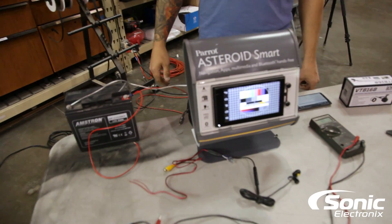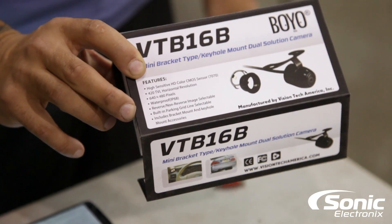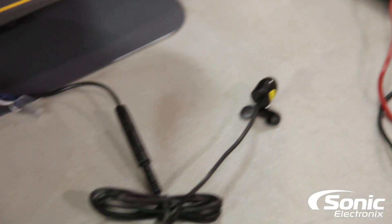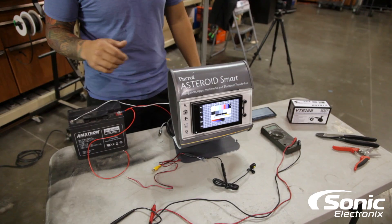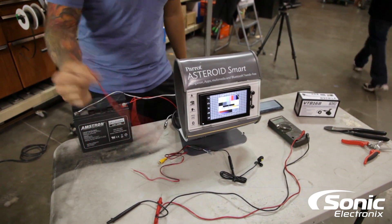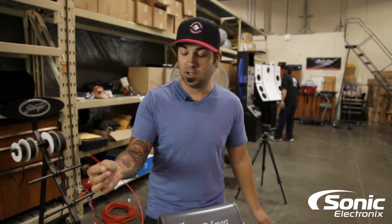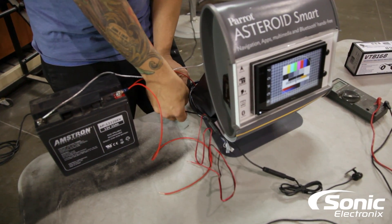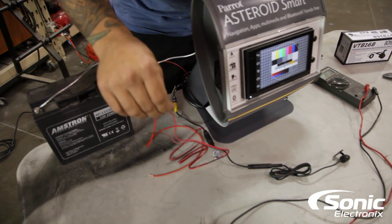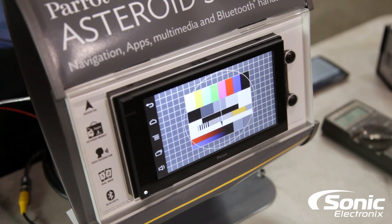We have a Parrot Asteroid Smart Radio here and a Boyo VTB 16B backup camera — basically a universal keyhole backup camera — just to show you what might be going on and give a better explanation of how I typically hook up a backup camera. I have a power source and an extra wire to simulate the reverse wire, and I'll go ahead and plug the camera into the backup camera input coming off the back of the radio.